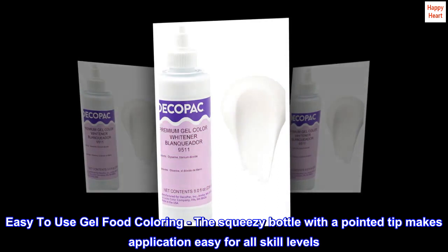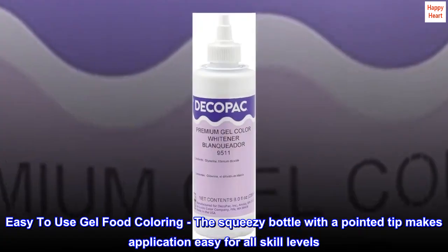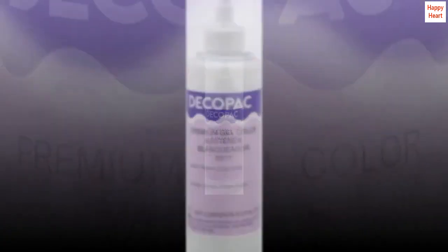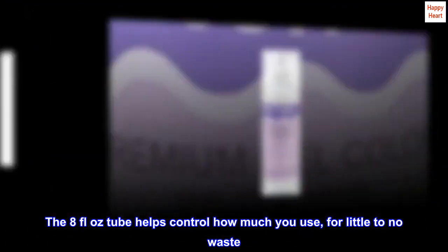Easy-to-use gel food coloring: the squeezy bottle with a pointed tip makes application easy for all skill levels. The 8 fluid ounce bottle helps control how much you use, for little to no waste.